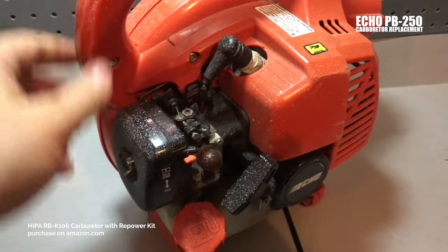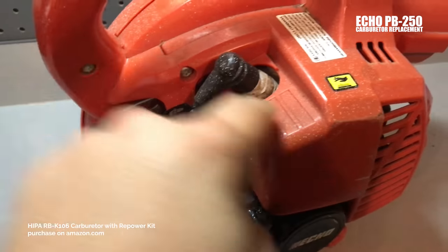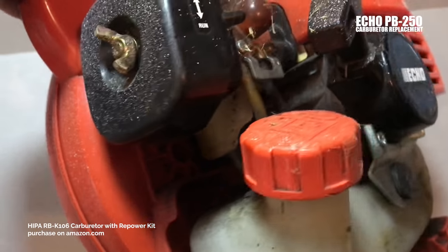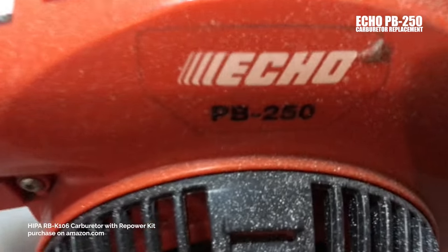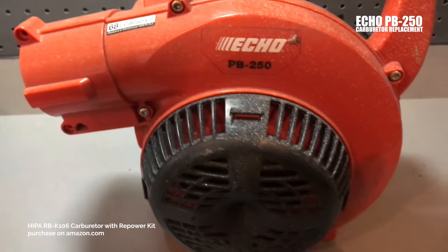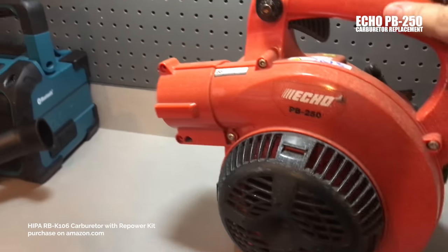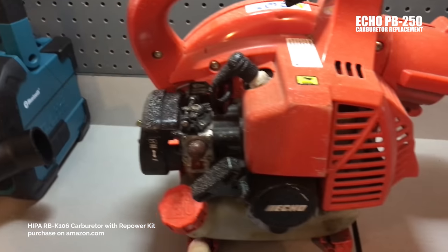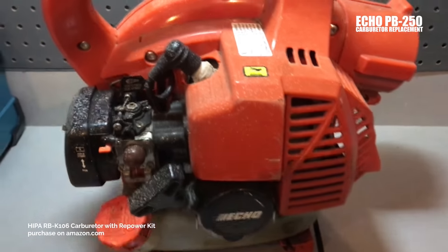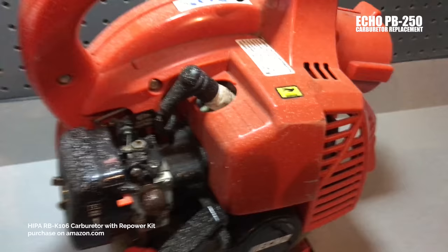What I'm going to do here is show you how to swap out one of these carburetors, a spark plug, and the fuel line system on these Echo blowers. This is the PB250 blower. I've had this probably for three or four seasons, and every single season it gets worse and worse. Now it's leaking gas out of the bottom of the line and just kind of doesn't really want to run that well.